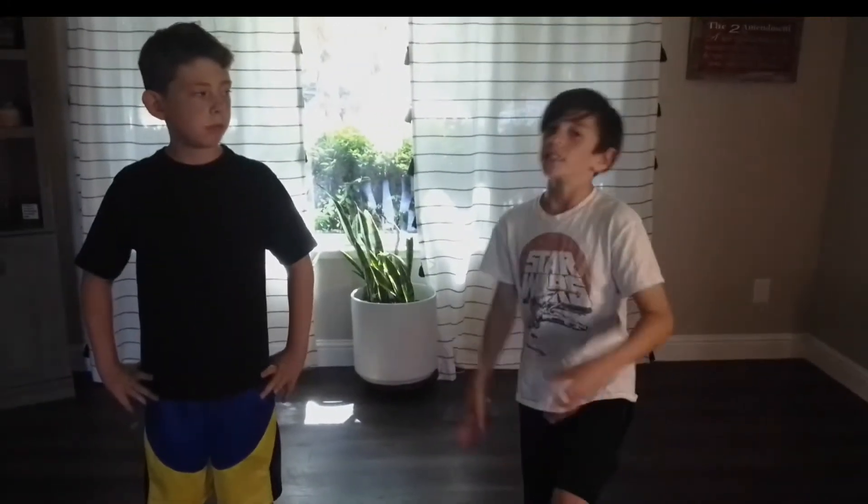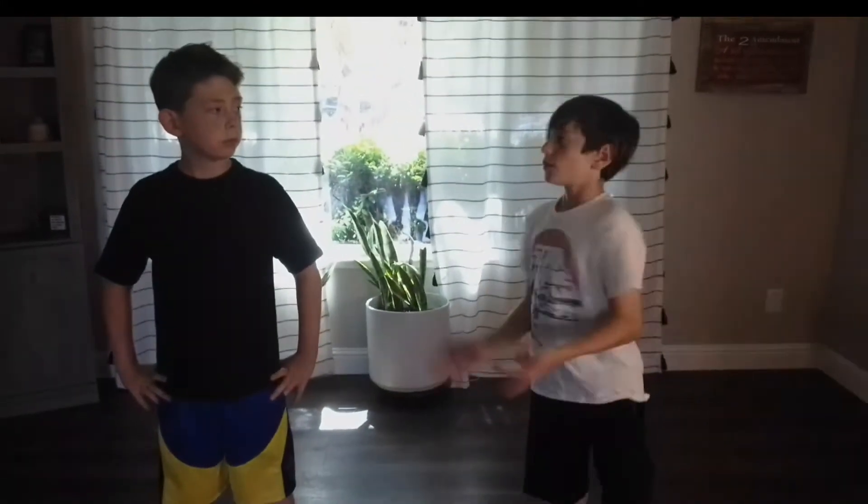Hi guys, so today we're going to learn how to do the Maradona. Like and subscribe if you want to see more. The Maradona is pretty easy, you can get the hang of it. But I'm just starting right now, so we're going to do it slower so you guys know. And then at the end of the video, we're going to do it fast so you guys can see how it helps you get around the pose. Now let's show you guys.